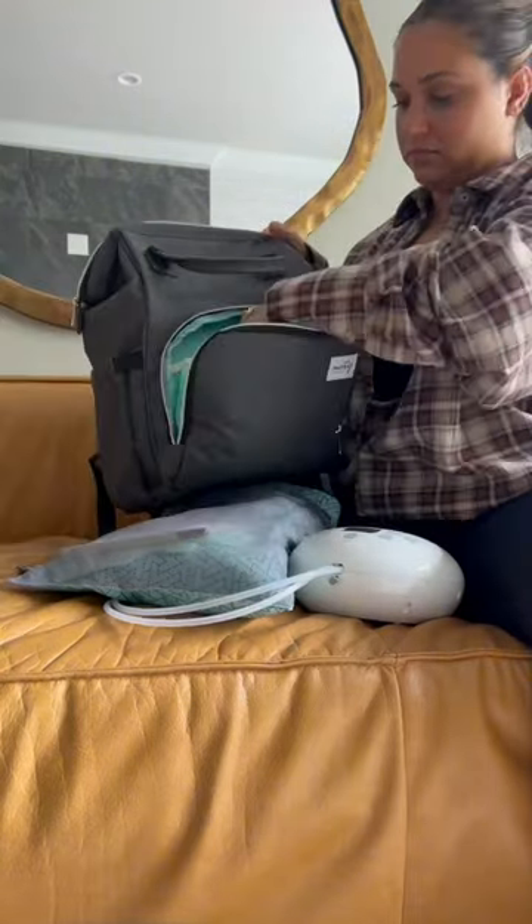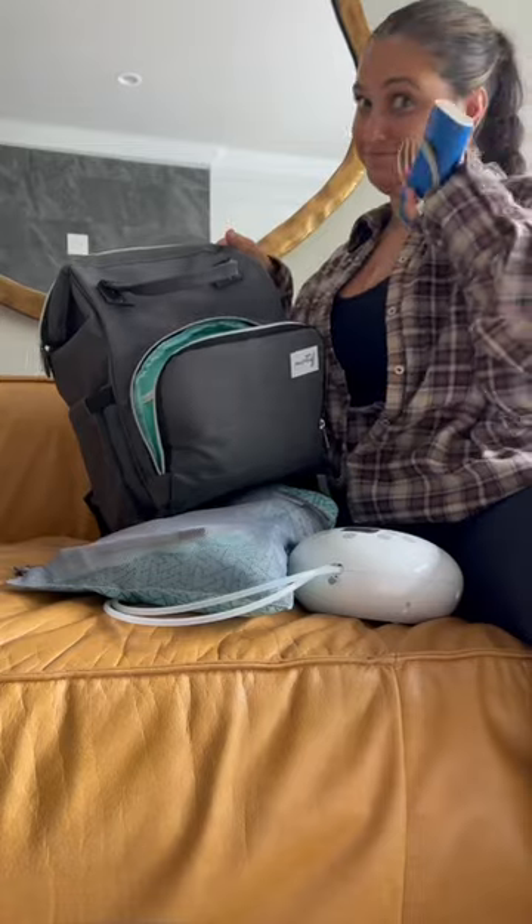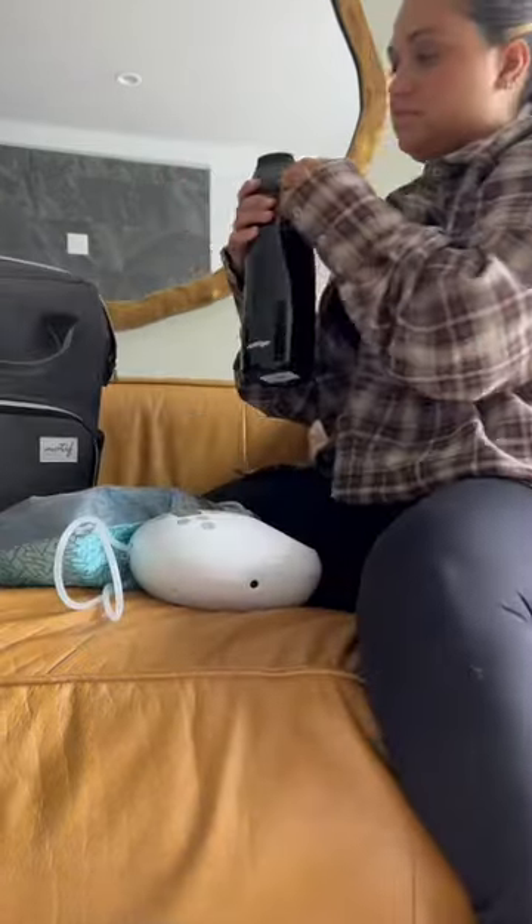I also carry hand sanitizer with me, and I always bring a portable charger. Wipes, deodorant, and last but not least, my water.